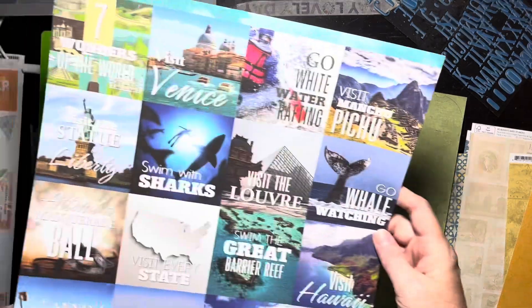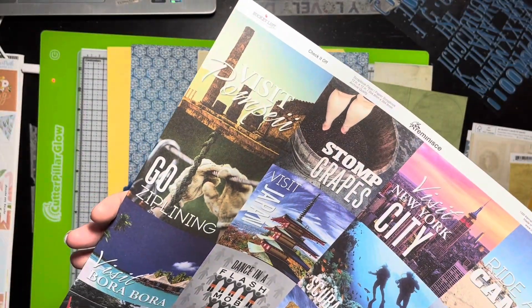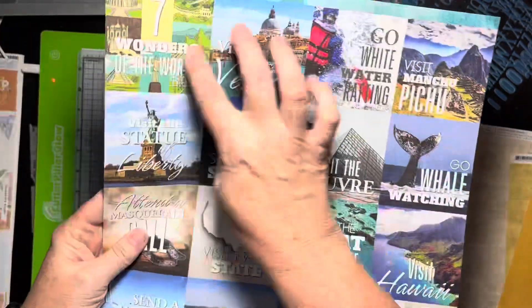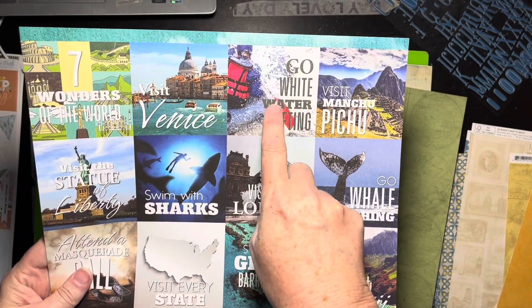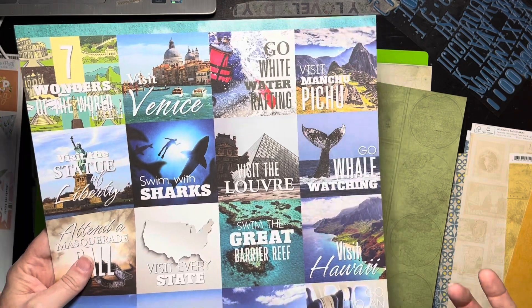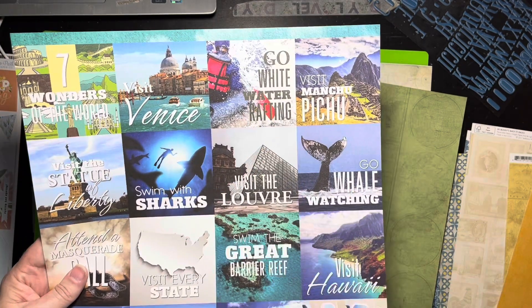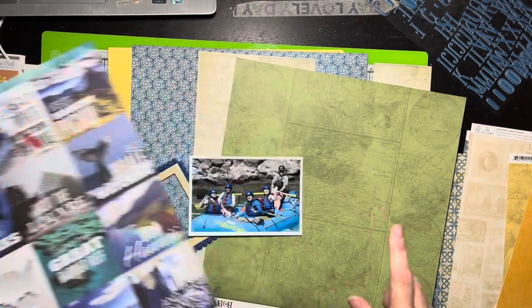I may actually cheat just a tad because I have this paper called 'Bucket List' by Reminisce. I don't really know the age of it, but it's got all these little things you might consider bucket list items. One of them says 'go white water rafting,' so I kind of want to use it. These are bucket list items — how often do you do one? I don't know that I'll ever have more pictures of white water rafting, so I think I'm going to put this on here somewhere. I haven't figured out where yet.